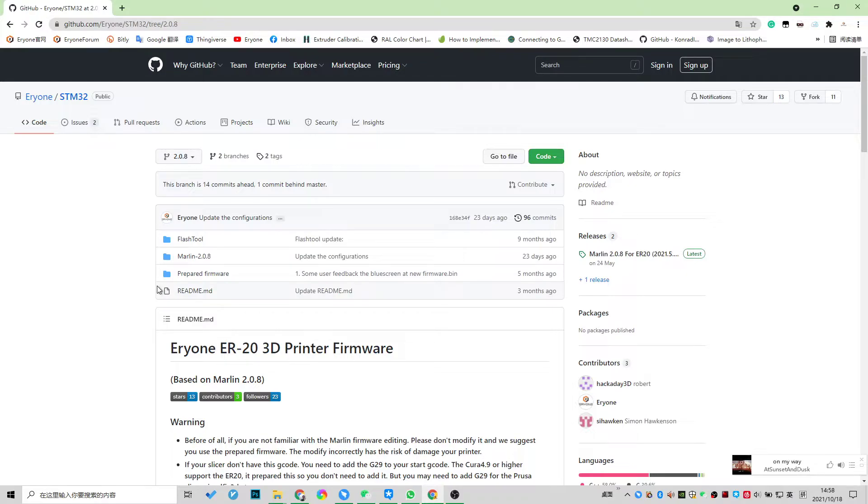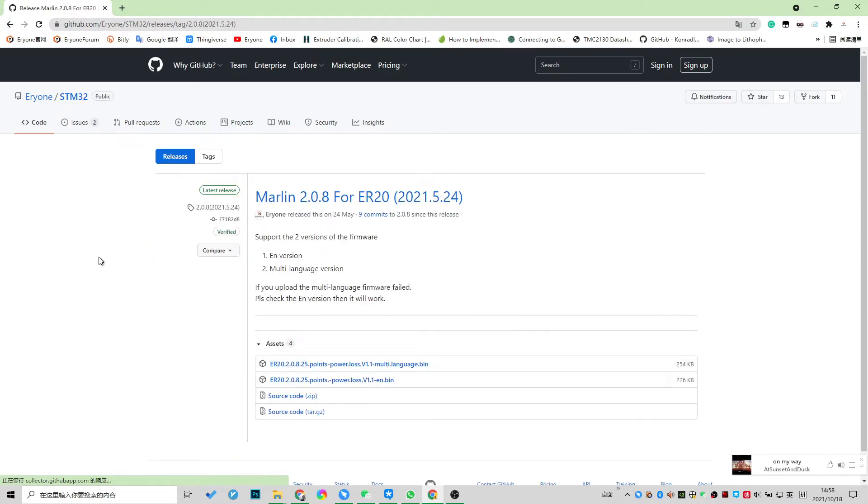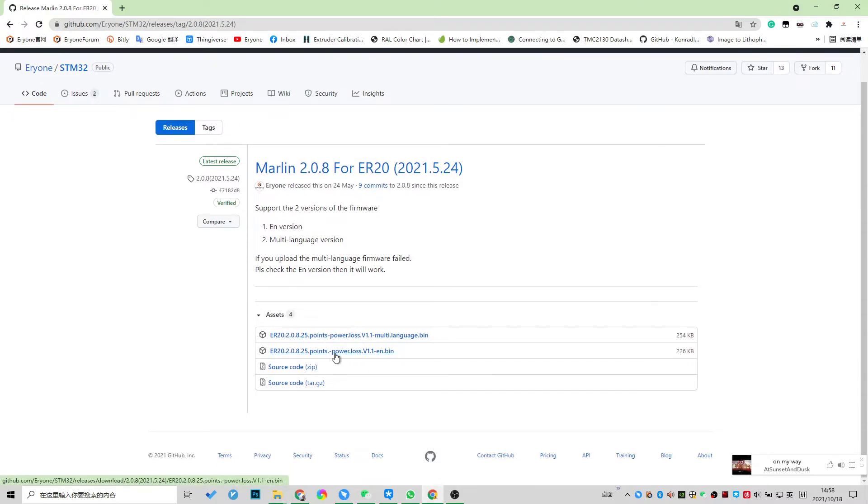If you are familiar with Marlin, then you know how to proceed. For newcomers, here is how to get the latest firmware: go to releases and choose the latest version. We can see there are two versions of the firmware.